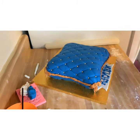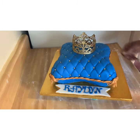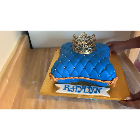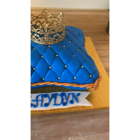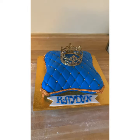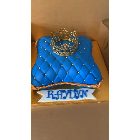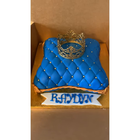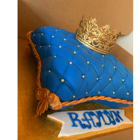I ordered this gold crown from Amazon and used a little bit of piping gel on the bottom of it, going towards the inside — you don't want any piping gel oozing out the sides. I used that to attach it to the top. And that's the finished product.